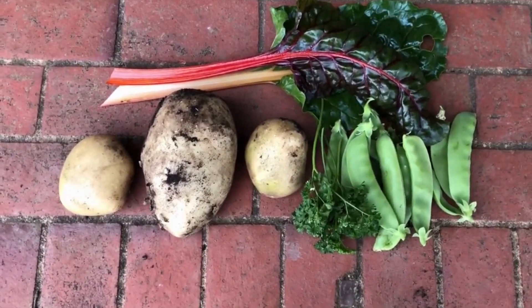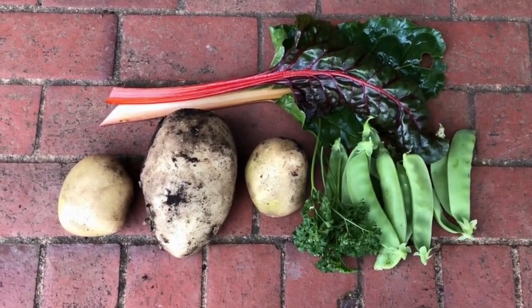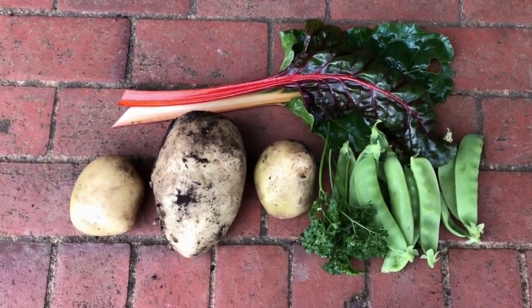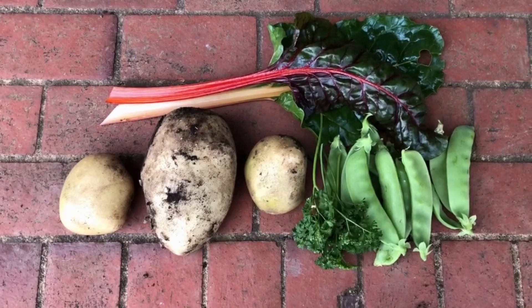I'm going to collect a couple of eggs and then I'm going to make a frittata. I'll cross this cage and I'm going to share the recipe video a bit later. Thank you for watching, bye bye.